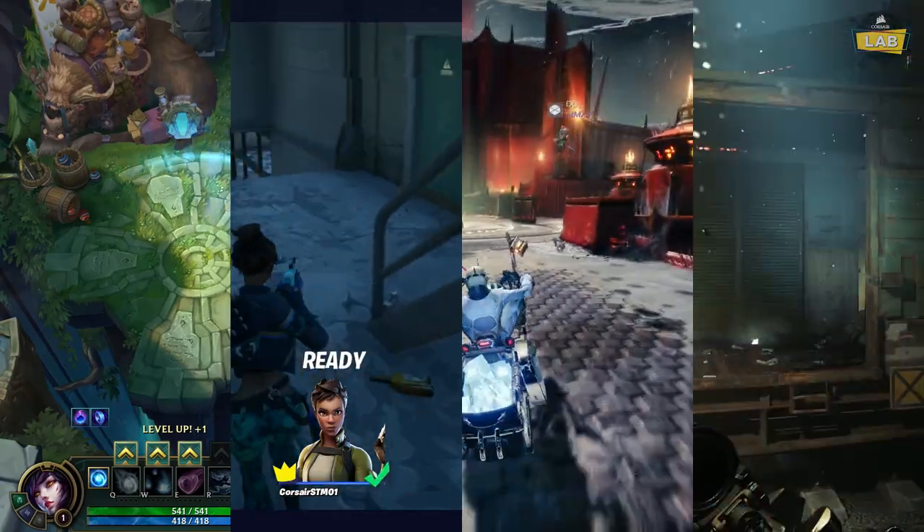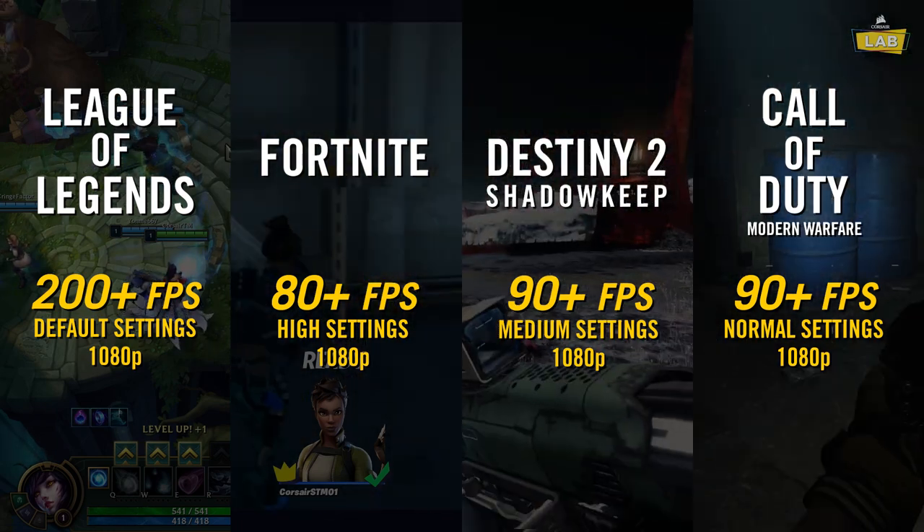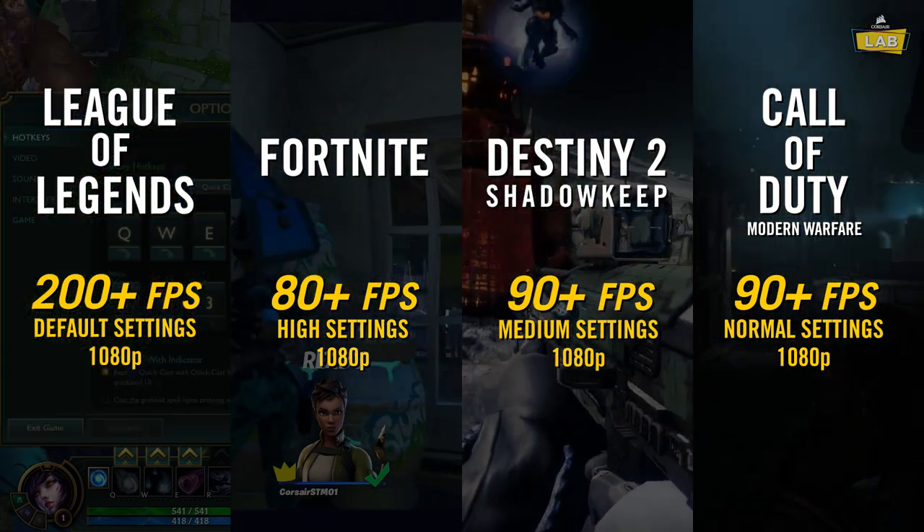For the sake of giving as much information as possible, we also tested the same games with AMD's RX 580 GPU, where for about the same price, we saw decent improvements in performance.